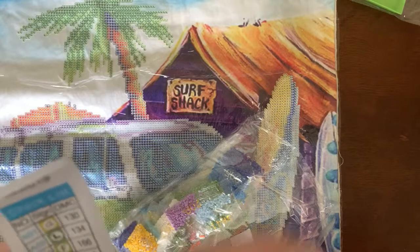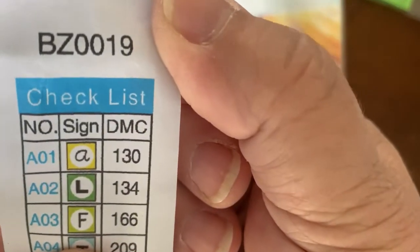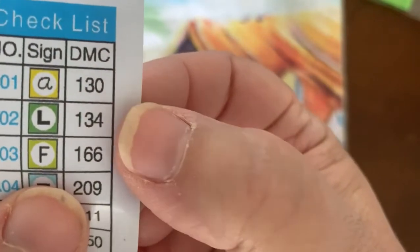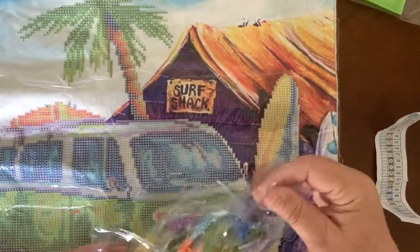Let's look at that schematic one more time. So if it's below 150, the DMC number, you know it's an Aurora Borealis. So 130, 134 — that's the yellow and the green AB. Very, very nice.